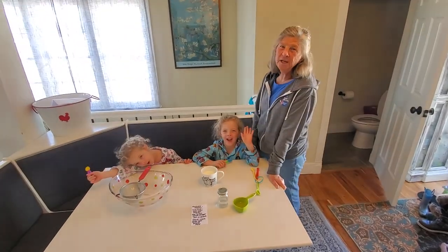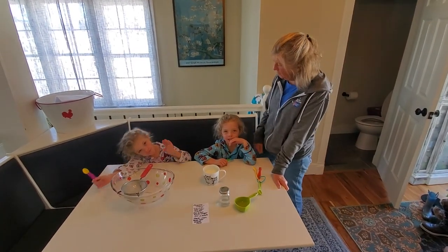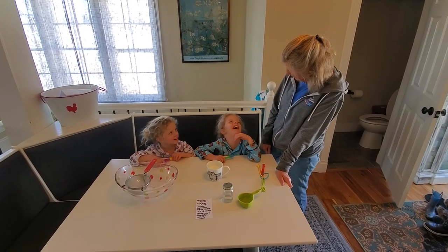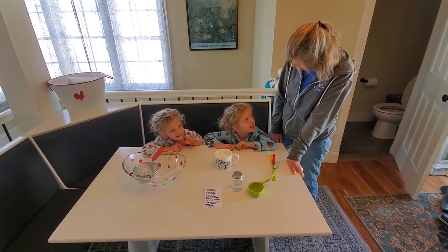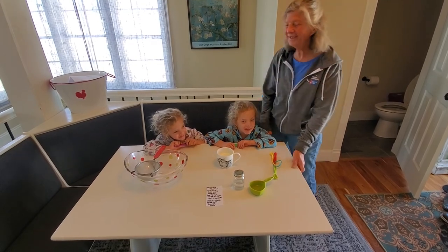Hi everyone. We're going to do another science experiment today. Are you two still in your pajamas? Don't you know at work you have to put on real clothes? No, you don't have to? Okay, I guess not.